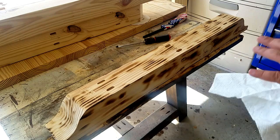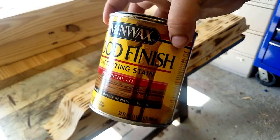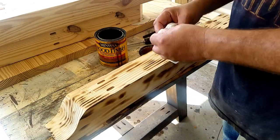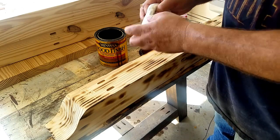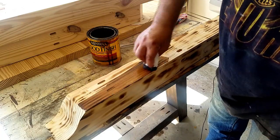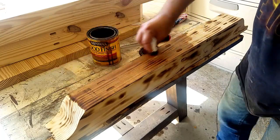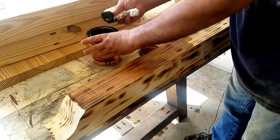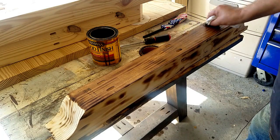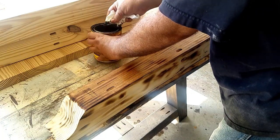Now that you have all your random burn marks on it, you put your stain over it. I'm using Minwax Provincial, and I just apply it with a paper towel. It kind of blends in all your burn marks, but it gives the wood a little bit of an aged appearance and makes it a little bit more interesting to look at.